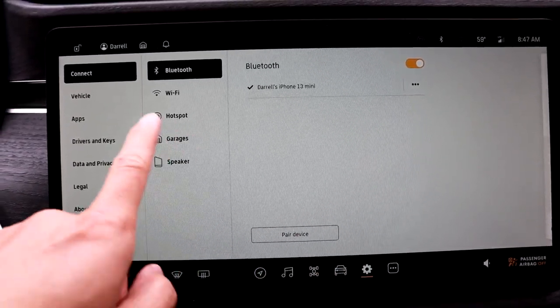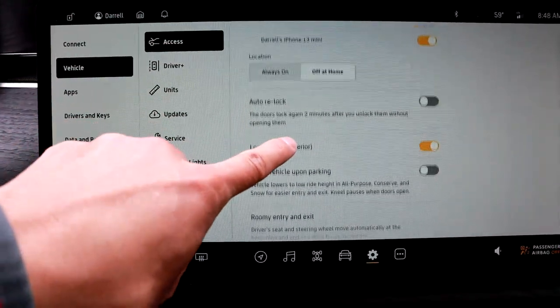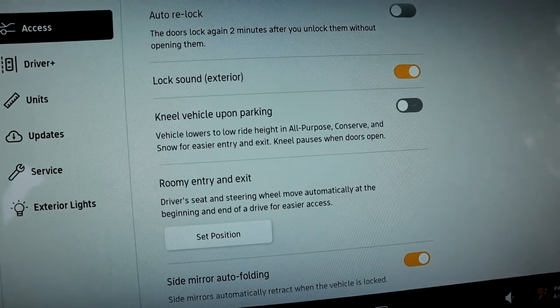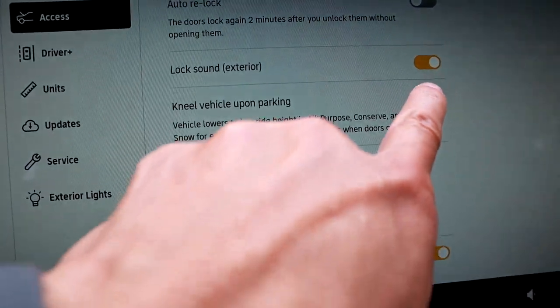First thing you want to do is put your car in Neal mode if it's not already — that's the lowest mode of the car. That way it's easier to just stand there and work on the trim. I would recommend also getting a stepladder because you're going to need it, but it just makes it a little bit easier. Here's how you get into Neal mode, or set it up so when you're in park it automatically drops.